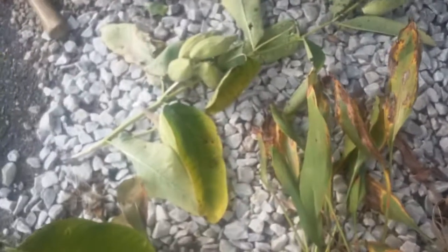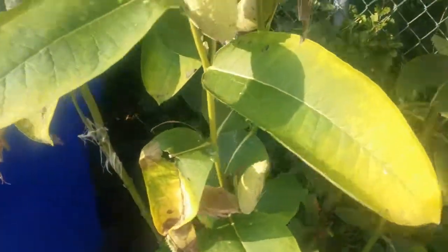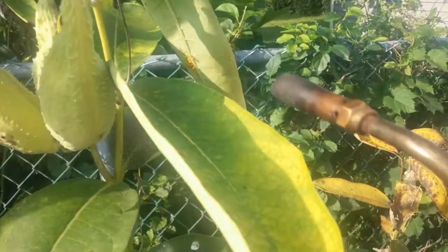Those are aphids that I'm killing. The blowtorch, if you're quick with it, and you just do a quick swipe, it doesn't hurt the plant, but it kills the aphids.